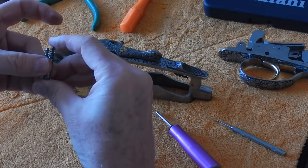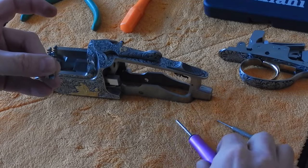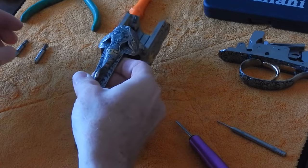Notice on the Perazzi gun, when we align the hammer ends of both firing pins, one firing pin is a little bit longer than the other. That's the bottom barrel, or the right-hand side, as the receiver is facing away from you.